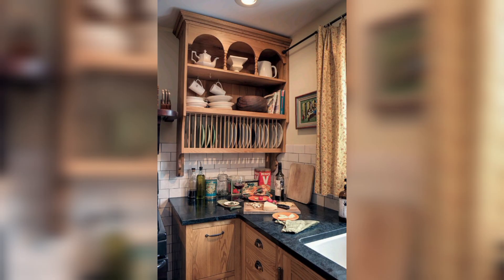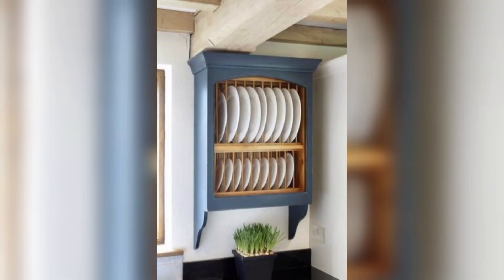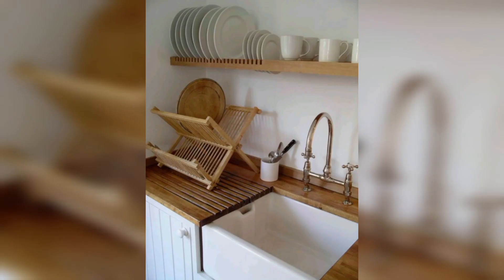Plate racks can be wall mounted, which means they can help you save space in your kitchen cabinets. This can be particularly useful if you have a small kitchen with limited storage space.